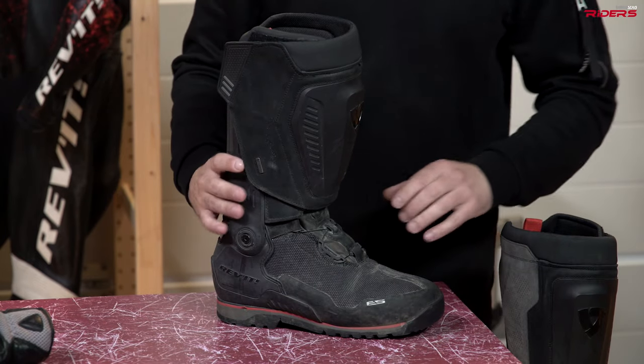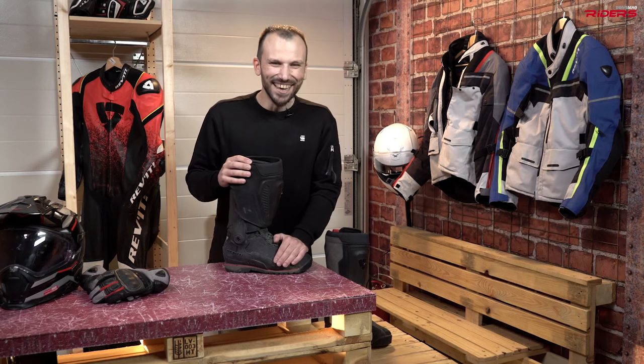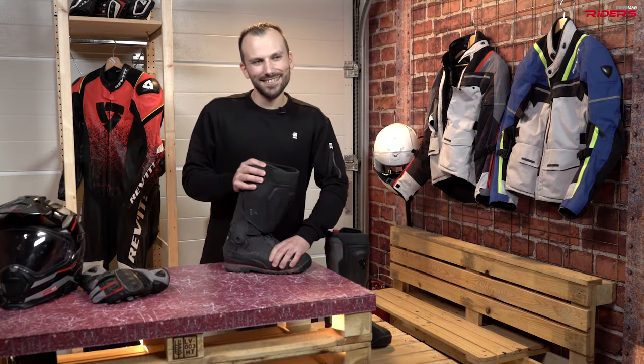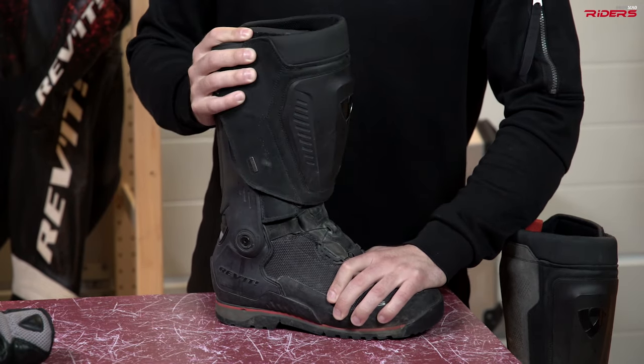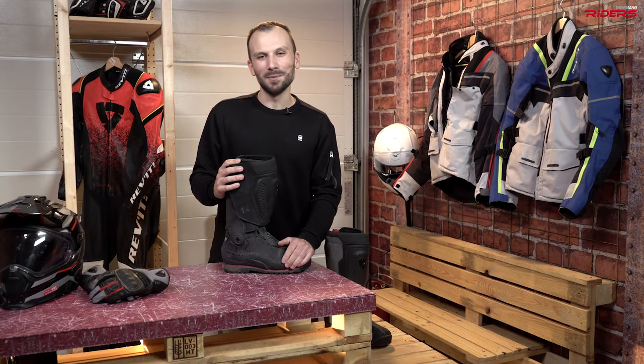If I have to find one thing that's annoying about this boot, it's that they start squeaking after some months of use. So I think I've got to lube them.